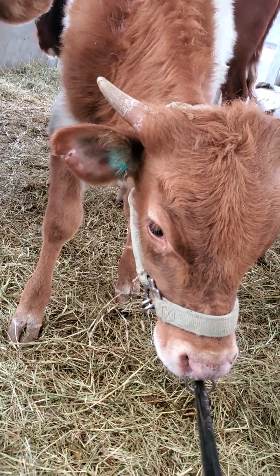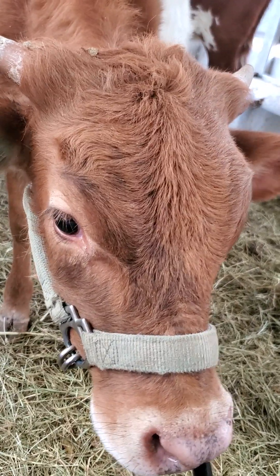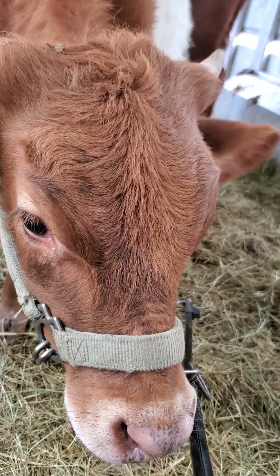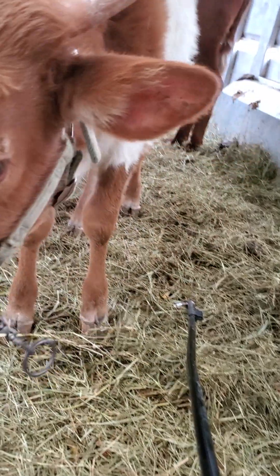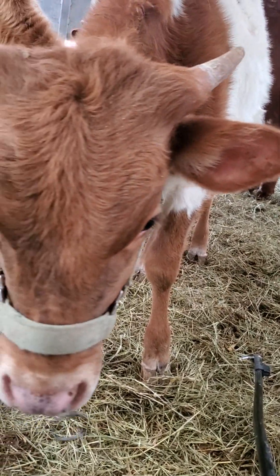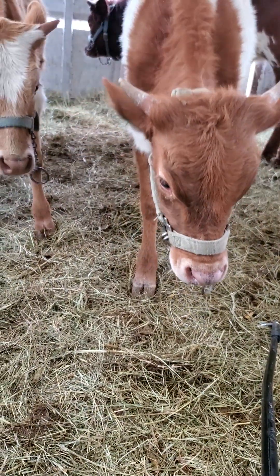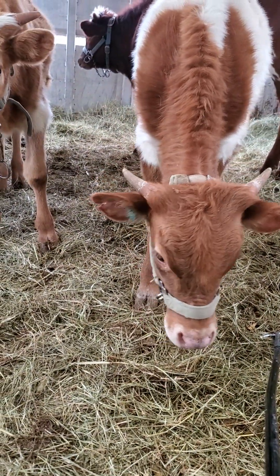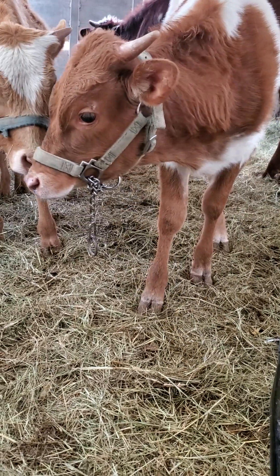Now this is a very useful tool in a variety of ways, and it doesn't work with everybody. We had one cow, her name is Pumpkin, and she was sure that the stick was a snake and still hates my daughter for introducing the stick to her. But anyway, we use this stick in a variety of ways.